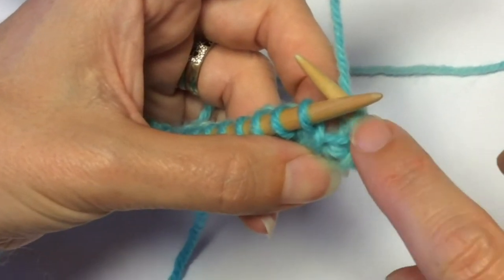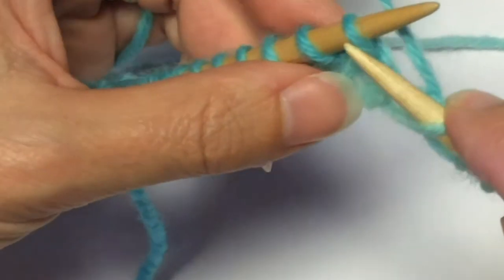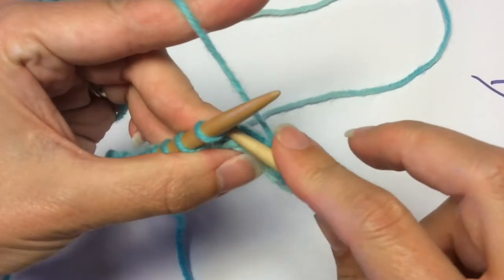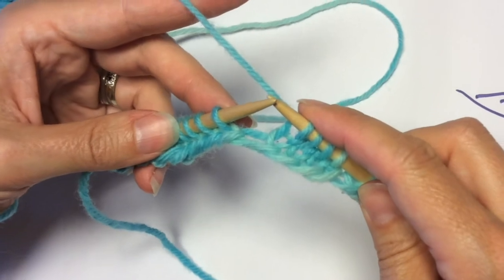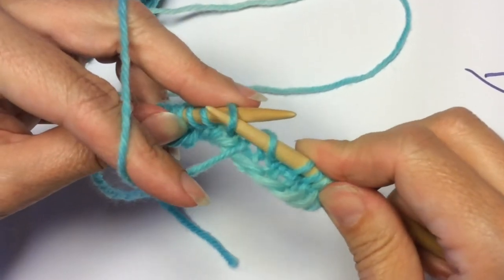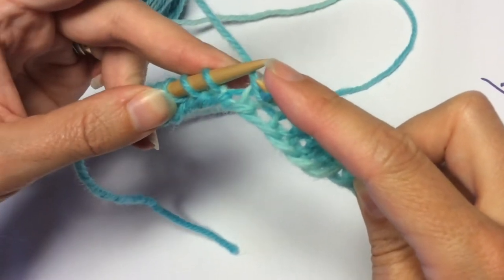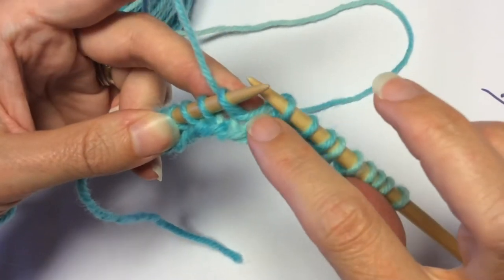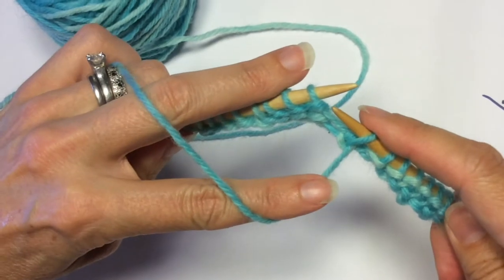The reason we are wrapping this stitch is if we just turn, it leaves a really big gap. So now I am going to knit back three stitches, and at three stitches I am going to wrap and turn again. The wrap is: take your yarn to the opposite side of your work, slip the next stitch purlwise, take the yarn back to the original side of the work, slip that stitch on — you can see your wrap — turn your work, and you are ready to go back.